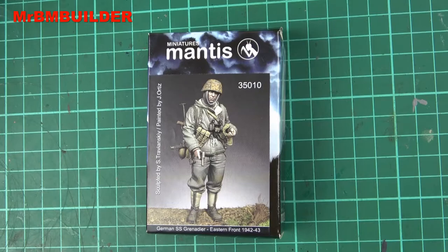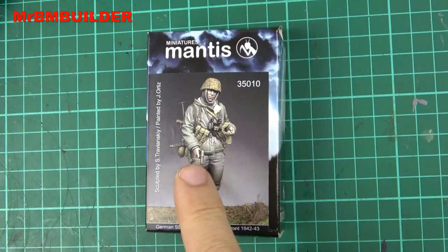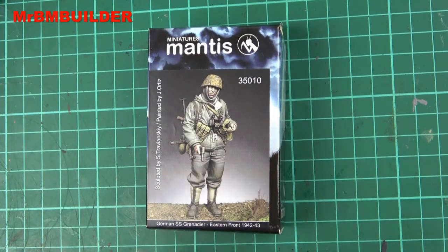G'day guys, back again, hope you're all doing well. I can't believe I haven't done this figure — I've had it in my stash for a long time. This is the 1/35 scale Mantis Miniatures German SS Grenadier, Eastern Front 1942 to 1943. I've seen this figure painted up a couple of times and I absolutely love the look of it. I'm not a big fan of what I think is a flare gun he's got in his hand.